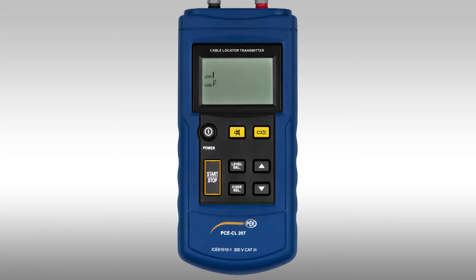Using the start/stop button, the broadcast of the signal is turned on or off. When the signal is sent, a circle expands over the display. On the left, the signal code is shown, and also the signal strength.